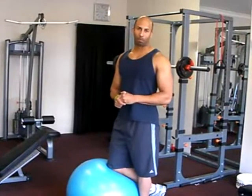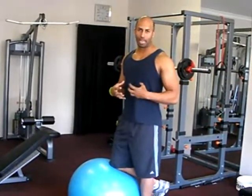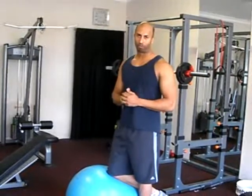Today I'm going to show you how to do a basic ab crunch on the ball, with perfect technique that will keep tension on your abs the entire time. It will also put your obliques and your core in a position where they're consistently working as well.